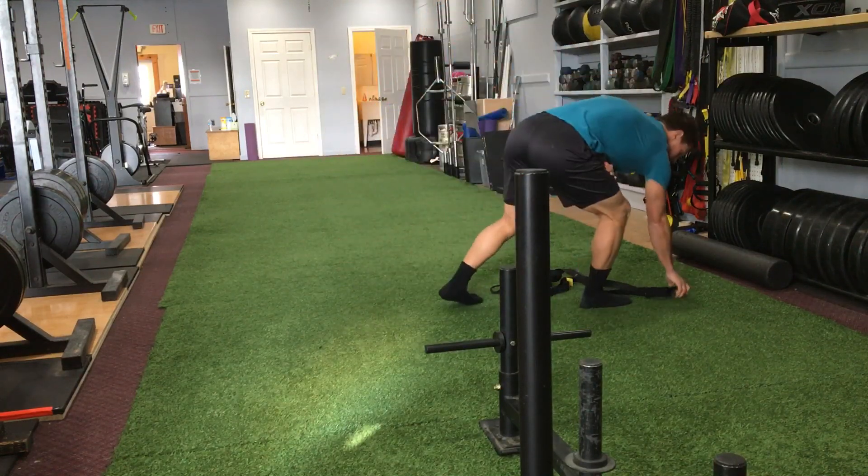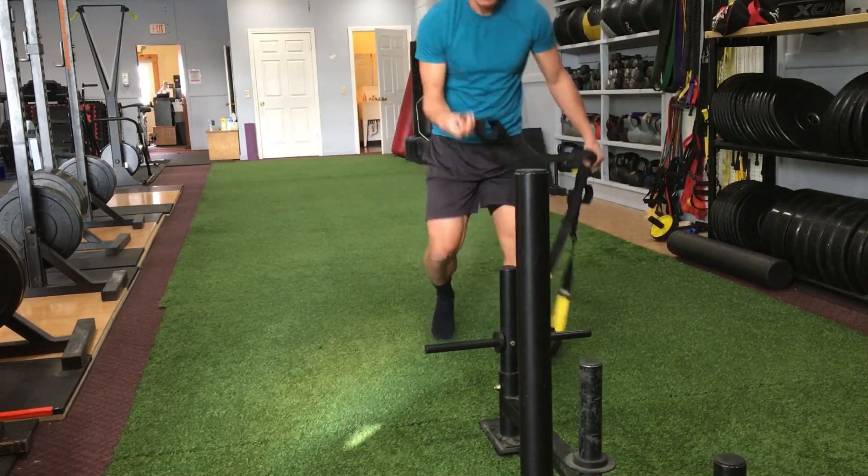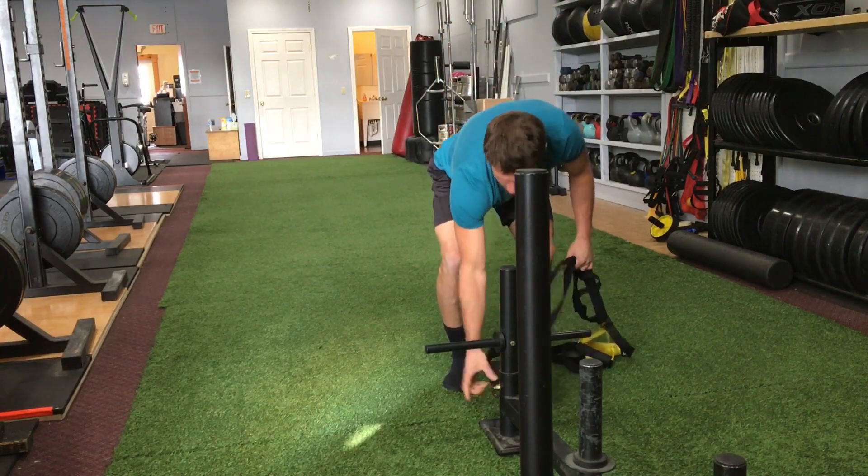Now I'm going to pull it — get the strap, strap it on.